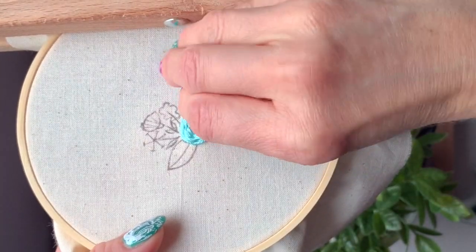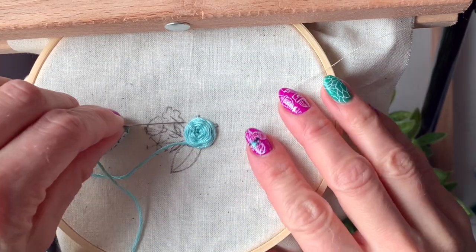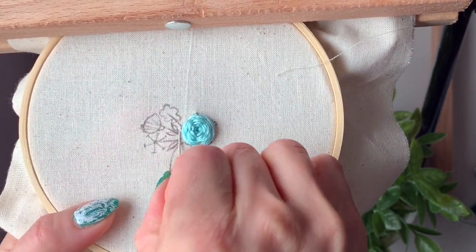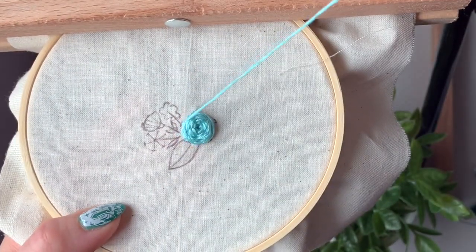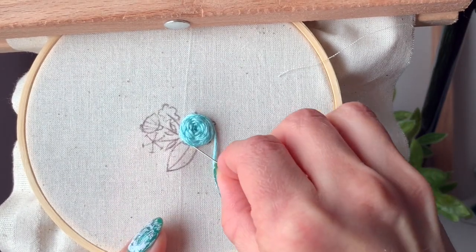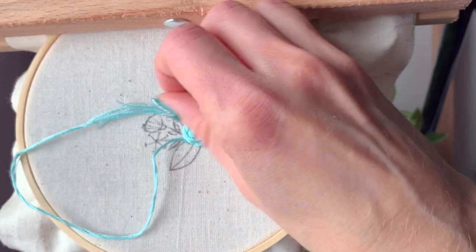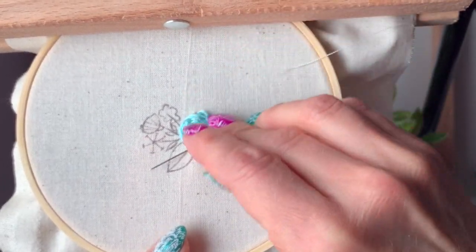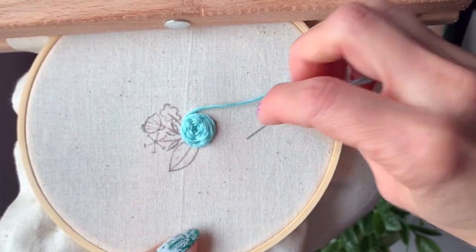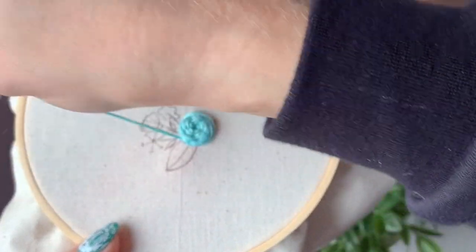I'm just putting my needle under and kind of wiggling it until I feel the spoke. For the most part we're getting pretty close to the end here, but I'm going to keep going to make sure I'm covering absolutely all that I can. Maybe just another round or two, and then what we can do to finish it off is do a couple of bigger stitches around the outside.